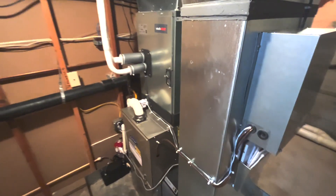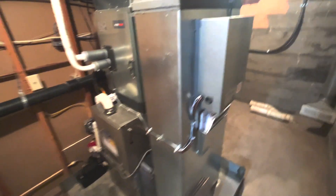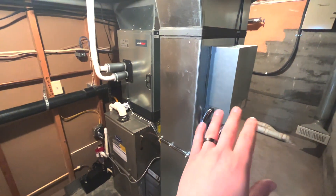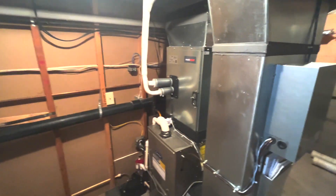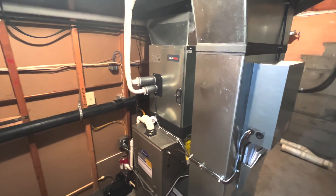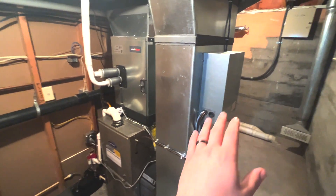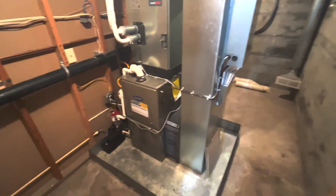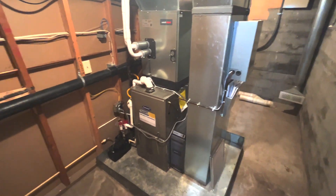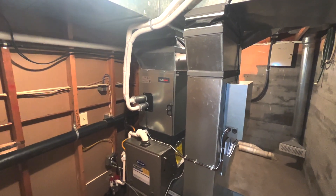The way this system works: we have a 24-volt communication box that's communicating with the gas furnace, the thermostat, and the outdoor Mitsubishi unit to make all these systems work together. Essentially that is the brain of this system. There's also a new electronic air cleaner — just beautiful work by the guys. We're super excited about this.